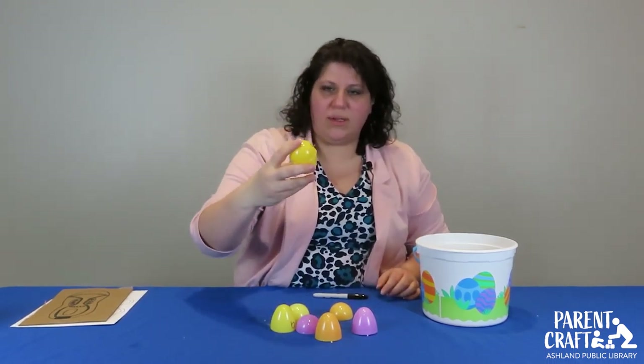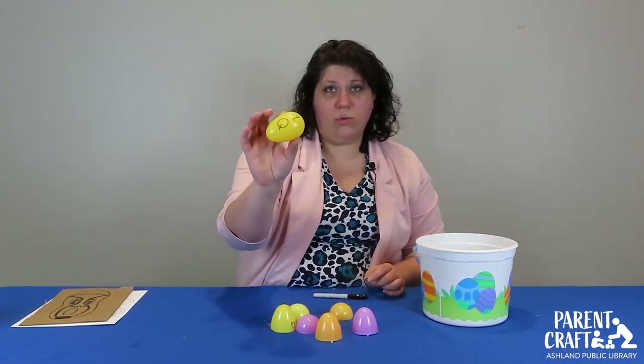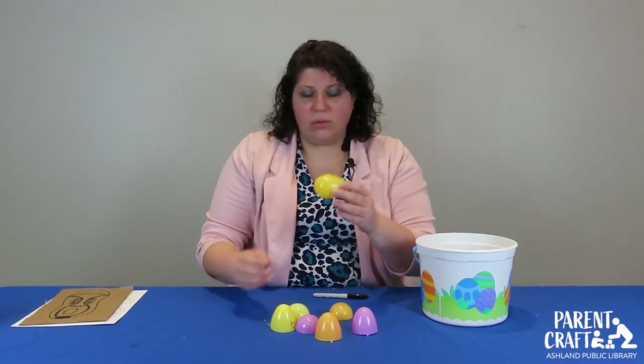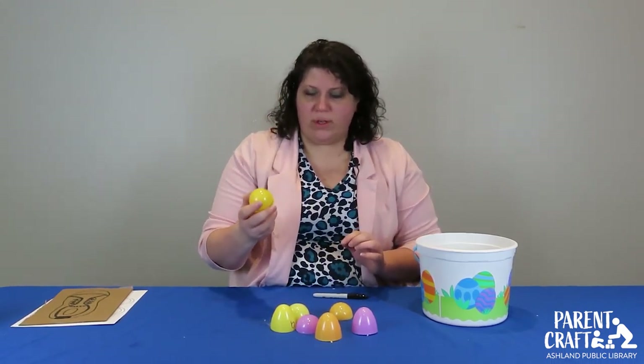Put the matching halves together. It's a great early literacy game that teaches letter awareness. You can also do this with colors — take them apart and have them match colors — and it also helps with some of those fine motor skills.